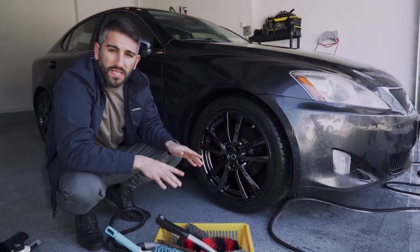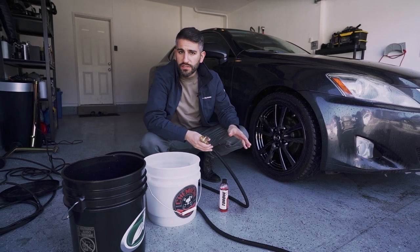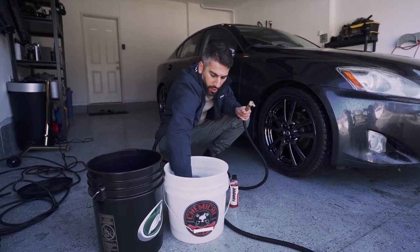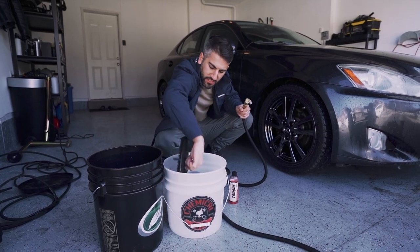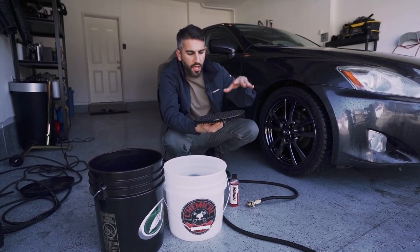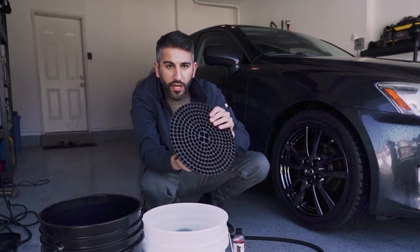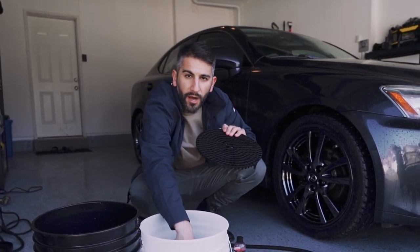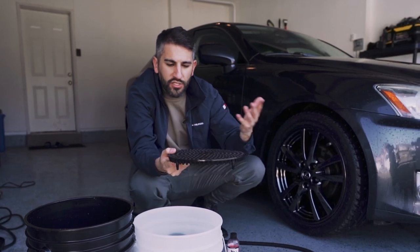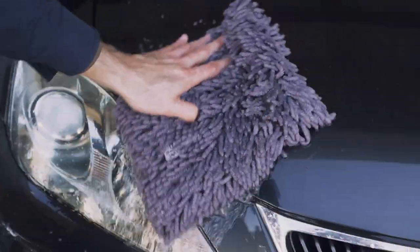We're going to go ahead and start the two bucket wash. Both buckets have grit guards. This is important because it protects your paint from debris. Essentially, all the water comes down, and as you're washing the car, all the dirt and particles go through the little holes in the grit guard and sit at the bottom of the bucket. This protects the water at the top from recirculating that trapped dirt, so when you come back with your mitt to work on other sections, that dirt isn't going to come back up into your mitt.